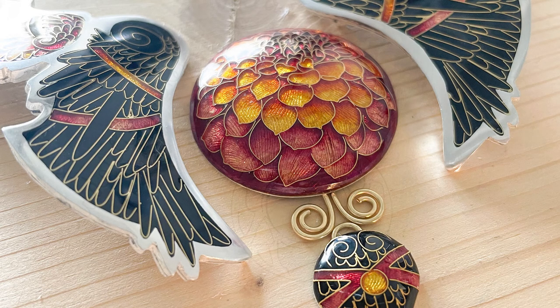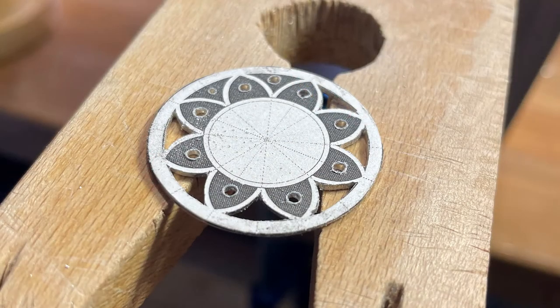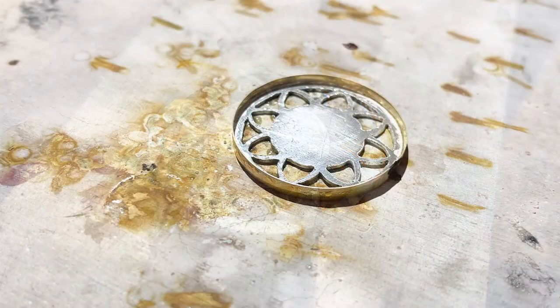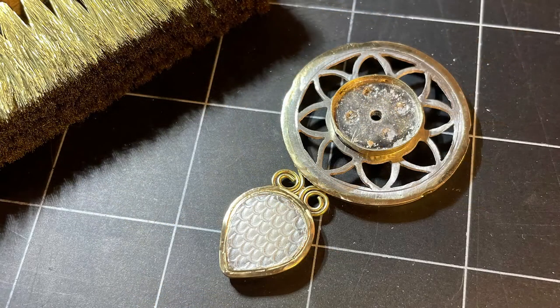Then I switched to polishing with pumice powder. After that it was just the matter of fabricating the setting. I used both sterling silver and 18 karat gold — mostly you'd see the 18 karat gold from the front, with silver filling in the back. Just as in the previous cicada necklace, I wanted the connections from the front to be almost invisible.